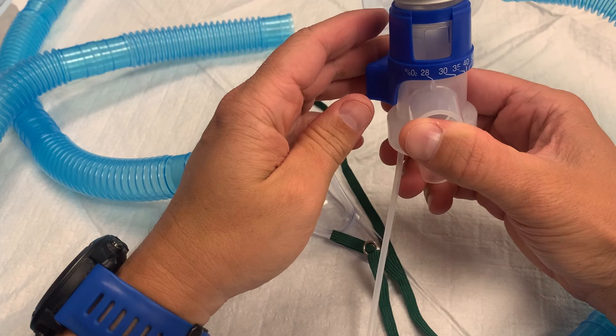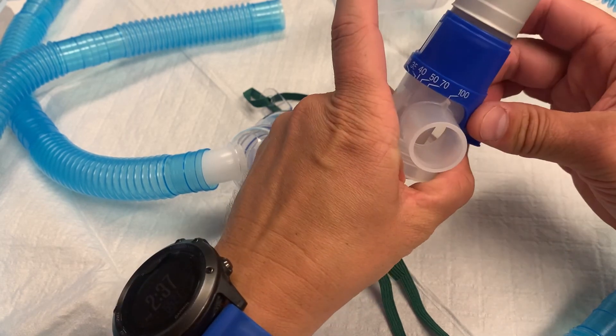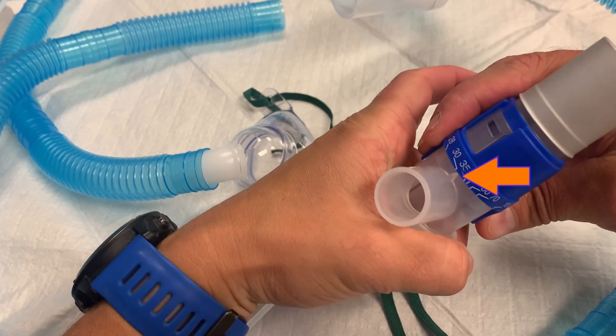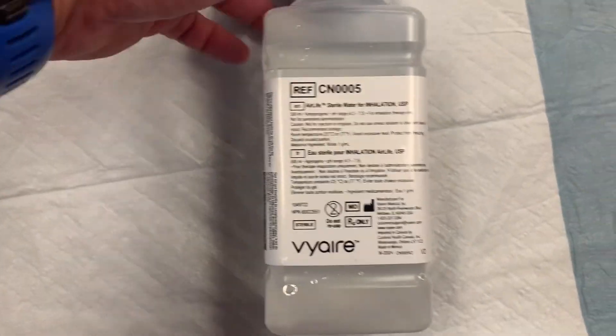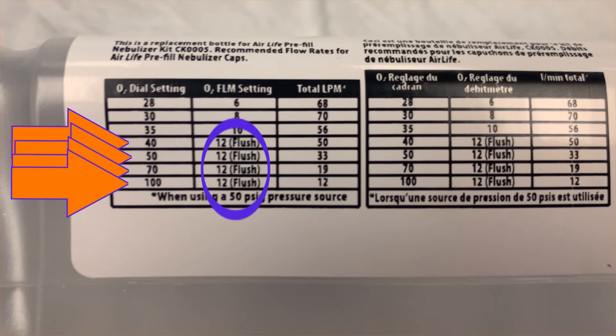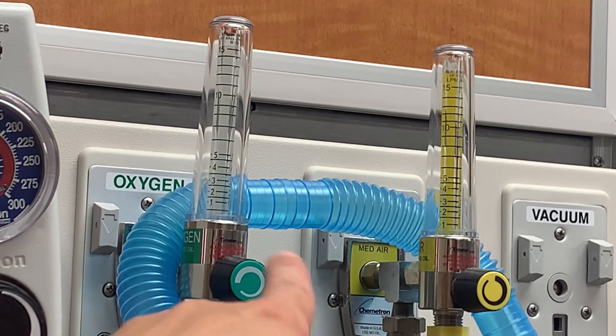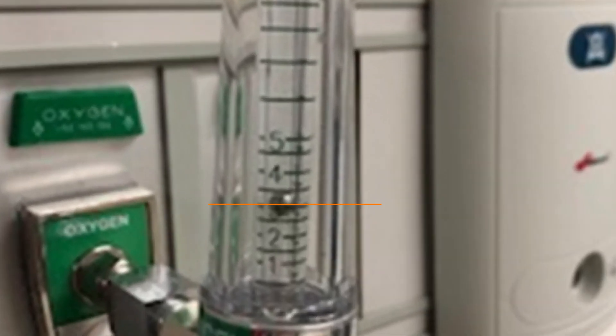The collar has markings to deliver 28%, 30%, 35%, 40%, 50%, 70%, or 100% oxygen by rotating the collar and lining up the markings with the notch above the nozzle. The wall oxygen flow rate must be adjusted depending on the percentage selected. The specific liters of O2 are printed on the sterile water bottle: 6 liters for 28%, 8 liters for 30%, 10 liters for 35%, and 12 liters for all higher percentages. To change wall oxygen delivery, turn the knob on the wall unit — a small metal ball will float to indicate the flow rate. Always measure from the center of the ball, not the top or bottom.